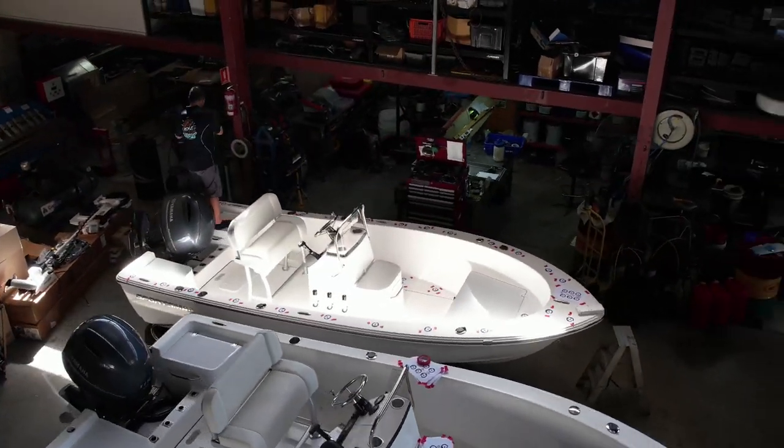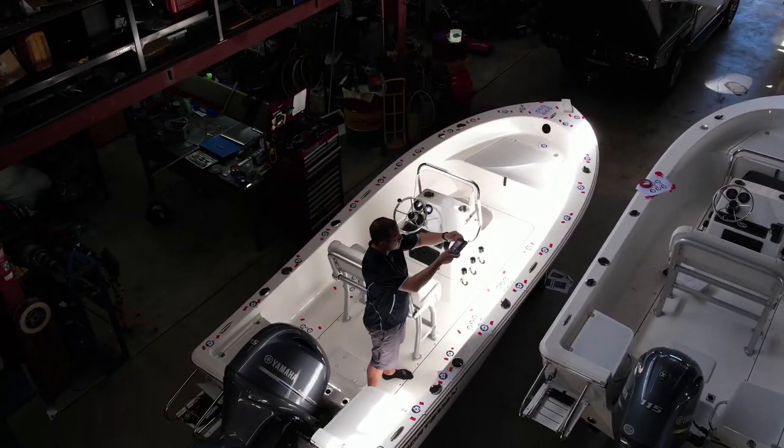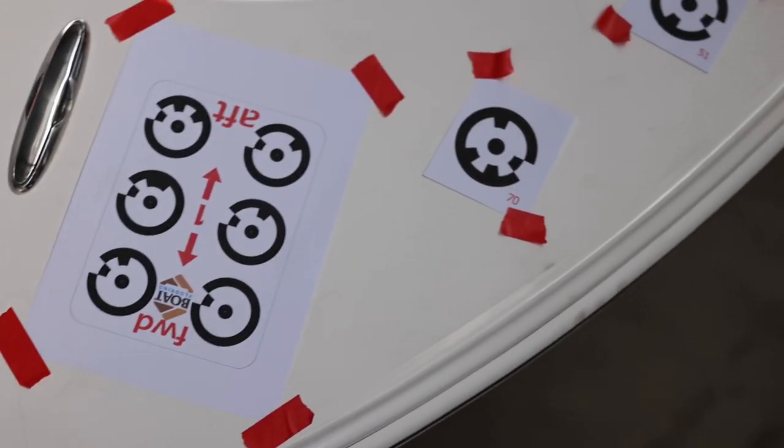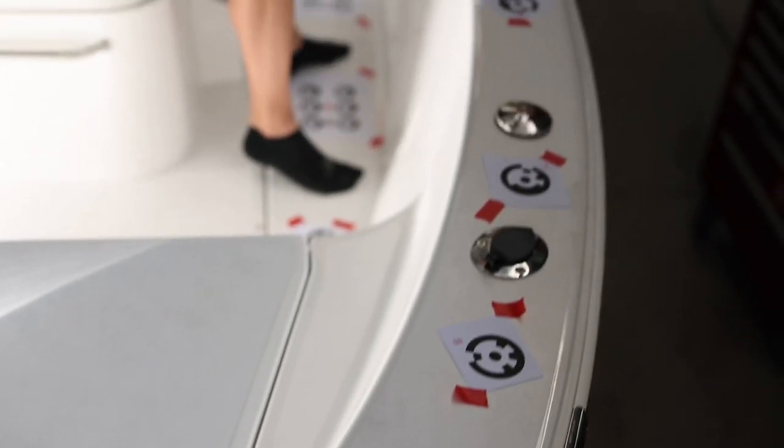To reduce blur, ensure you have good lighting, especially if you are indoors or undercover. Use flash and hold the camera steady. If you are taking photos outdoors, avoid excessive glare and shadows.